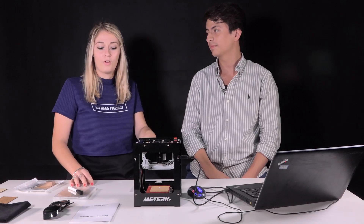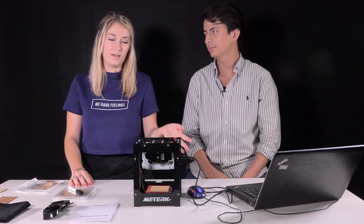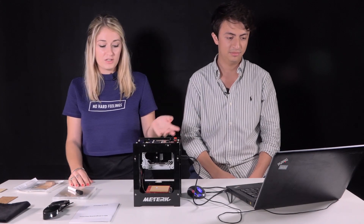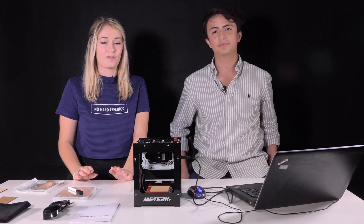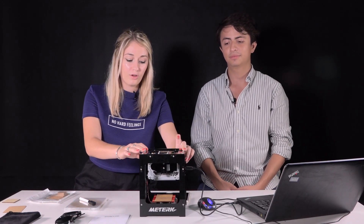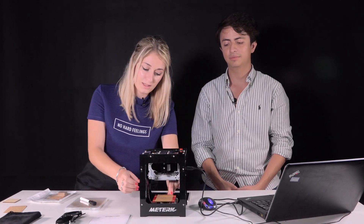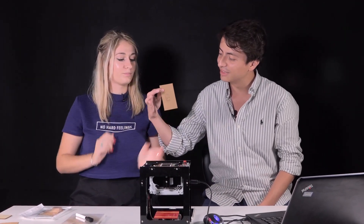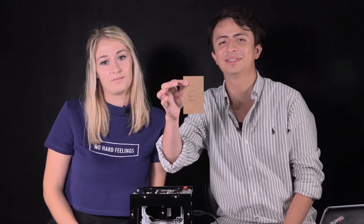So right now the machine is working, it's printing, and it's going to take about five minutes to print the image. We're going to come back with the results. When it's done, you just turn the machine off for security, and you have the result here. It's a really detailed Ironman print.